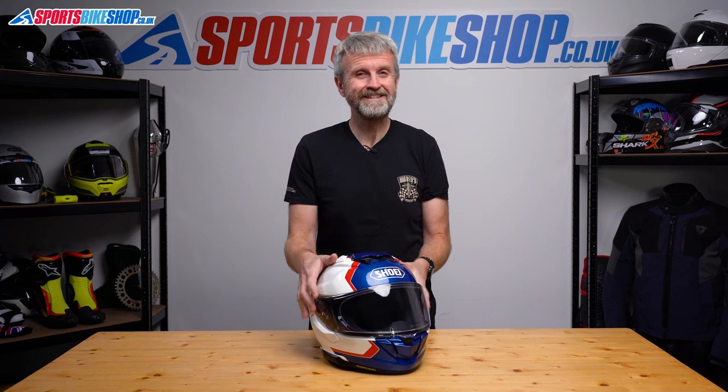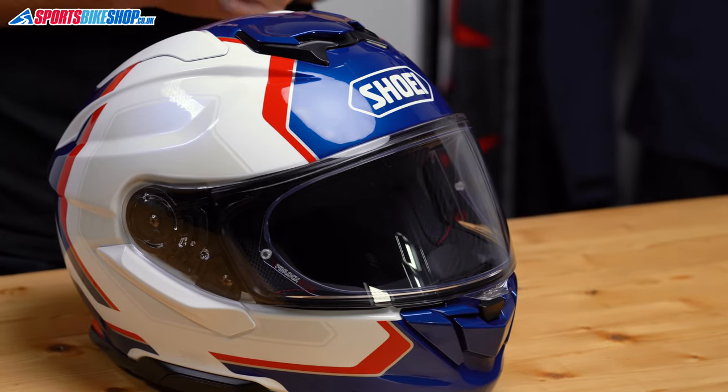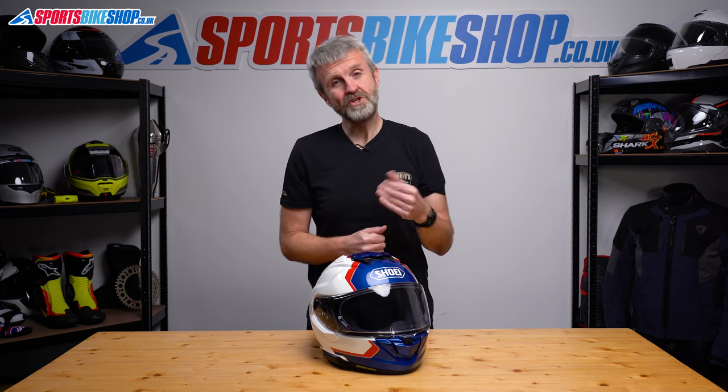This visor gives good peripheral vision, but the Pinlock doesn't extend as far to the sides as some rival helmets, which means its edges are more in your vision than on other helmets. It's not a problem as such, but other brands now do it a little bit better. And this is Shoei, who pride themselves on being the best, so I would like to see them address that in future.